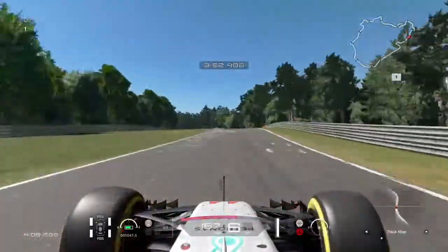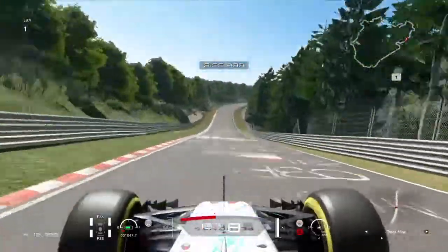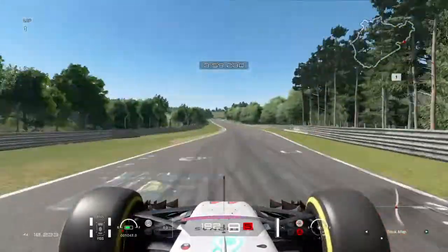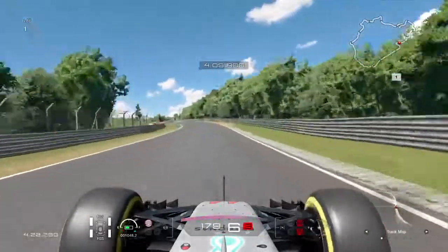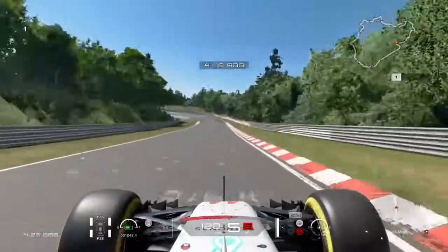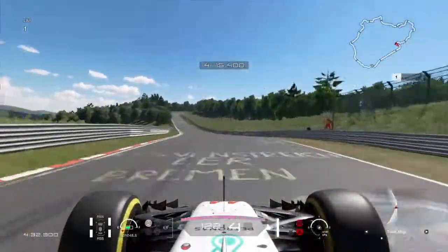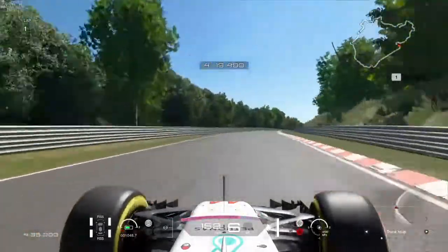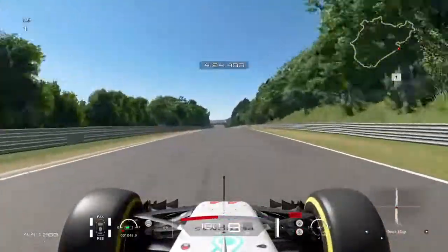Here's an important section coming up. Brake a little bit earlier here so you can set up this section much better. Now through the section, taking all this flat — this is easy flat. I weave a little bit too much here, I should weave a little bit less. Just try to cut through the curbs but don't actually touch the curbs themselves. A little lift there, braking, and once again staying on the gray part going up above in the exit of this one.